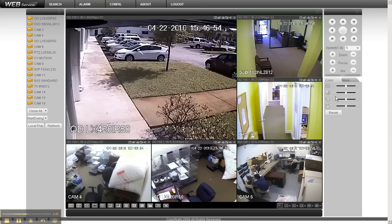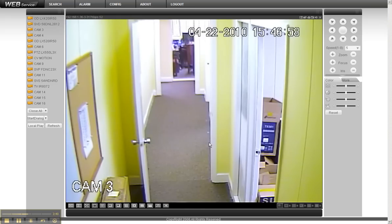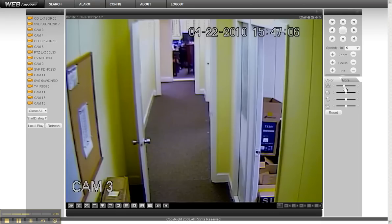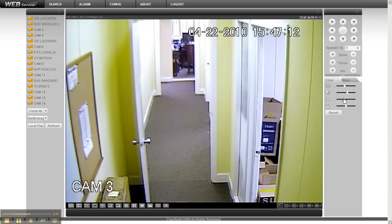If there's a camera you're not happy with the color setting on — for example, these walls are yellow, which is very difficult — and this camera happens to be a little out of focus — you can adjust camera by camera your color settings: color, hue, white balance. All of that can be set on a camera-by-camera basis, which is a real nice feature.